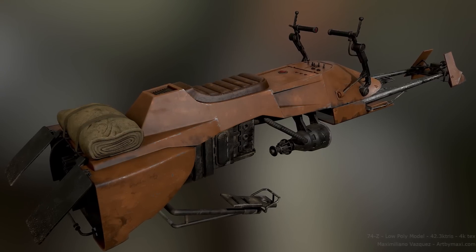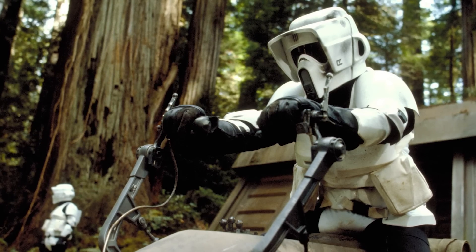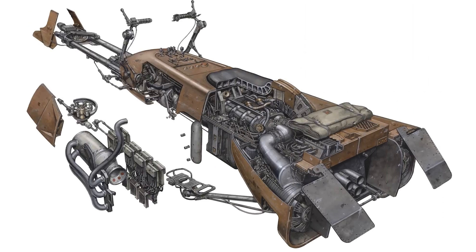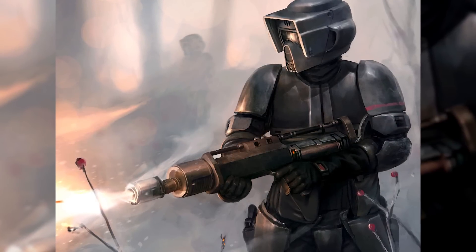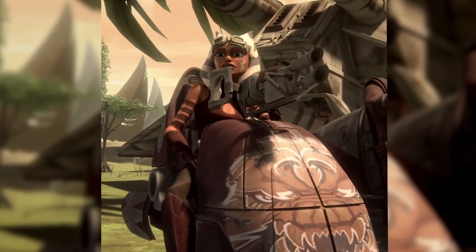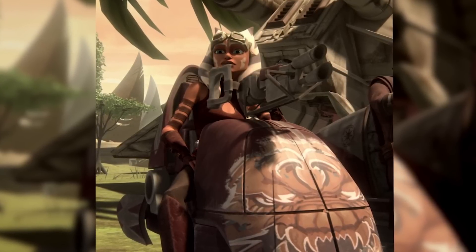The 74Z speeder bike came in several colors, usually painted to match the environment or mission profile. Some examples are the green and brown speeder bikes used by biker scouts on Endor as they defended the shield generator protecting the second Death Star. The white speeder bike variants were used in the Battle of Hoth. Finally, there was the black stealth version used by elite storm commandos, also known as shadow scout troopers. This is in contrast to the white paint job that BARC speeders had, which featured a small strip of colors — though after some use it looked more like a dull grey. Some riders like Ahsoka would even customize the sidecar with custom paint jobs, which probably didn't happen under Imperial regulation.